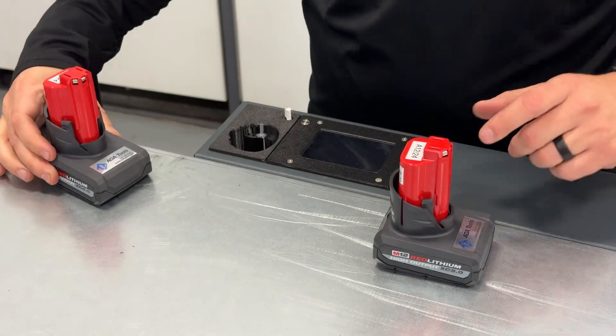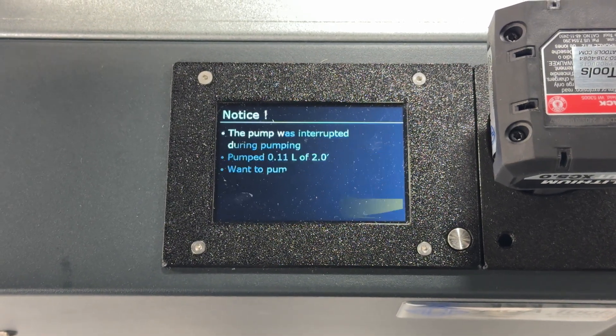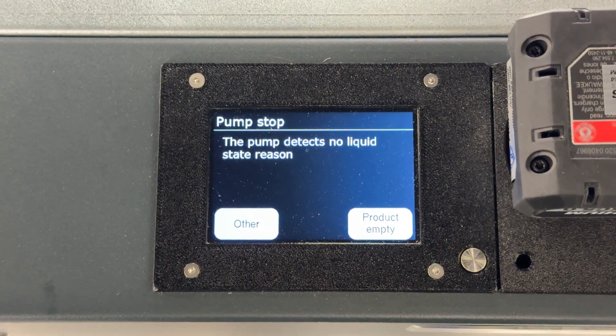The system is powered by a Milwaukee M12 battery, making it fully mobile and efficient. If the battery dies mid-dispense, no problem — the system will alert you when the battery is running low. If it disconnects mid-dispense, just swap the battery, select the reason why it stopped, and it will pick up exactly where it left off. The same goes for when the oil container goes empty.